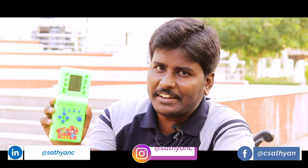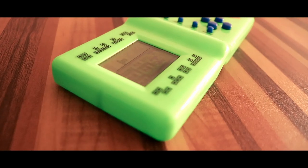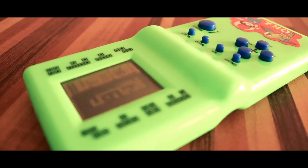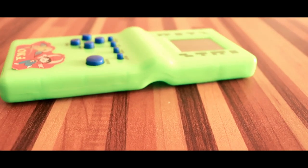Do you know what this is? If you don't, then probably you're not a 90s kid. This is the classic brick game console that could be found in every 90s kid's hands back in the day. Every time I see it in a shop or in anybody's hands, I have this intense nostalgia for the days gone by.